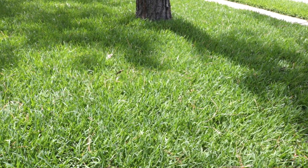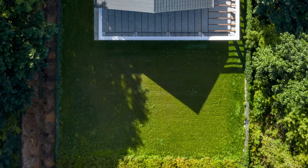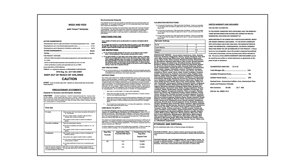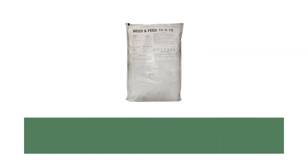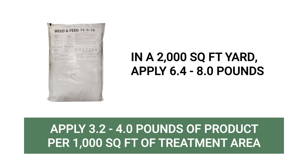Before you apply your fertilizer, you'll need to calculate your lawn's square footage and use that to determine how much product to apply. To get the square footage of a rectangular lawn, just multiply the area's length by its width. Irregularly shaped lawns use different formulas and can also be broken down into simpler shapes and added together. Don't forget to subtract the areas of spaces you don't intend to treat. After you've figured out your lawn's square footage, refer to your fertilizer's label for an application rate. For Solutions Weed & Feed, the label states to apply 3.2 to 4.0 pounds of product per 1,000 square feet of turf grass. So if you've measured an area of 2,000 square feet, you would need to evenly distribute between 6.4 to 8.0 pounds of fertilizer over your yard.